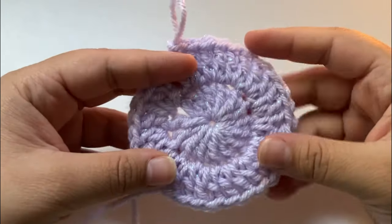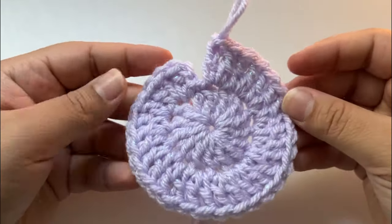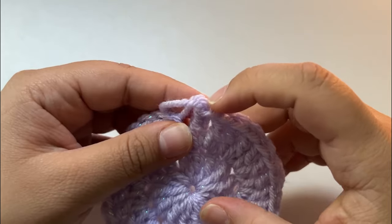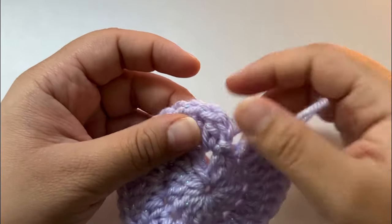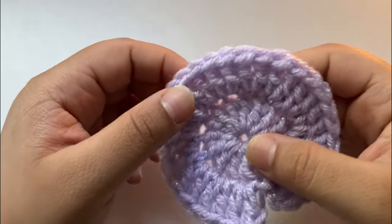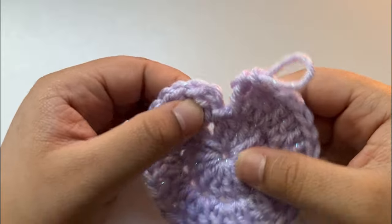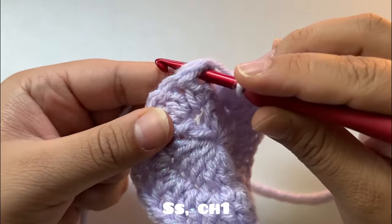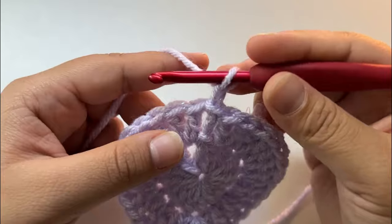Now that we have increased a total of 15 times, we should have 30 stitches. To be sure you have 30, start counting from this stitch all the way back, remembering that the chain two counts as a stitch: one... 29, 30. Now we're going to slip stitch into the chain two, then slip stitch, chain one, and half double crochet.